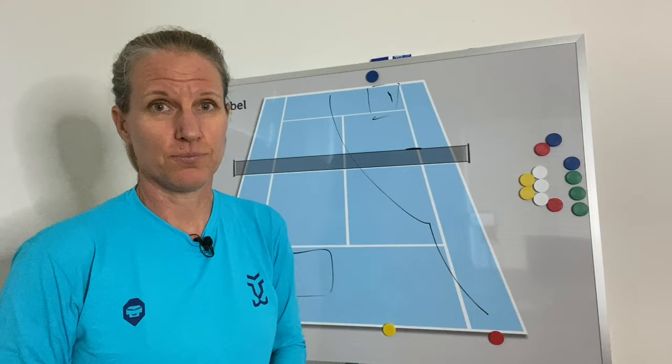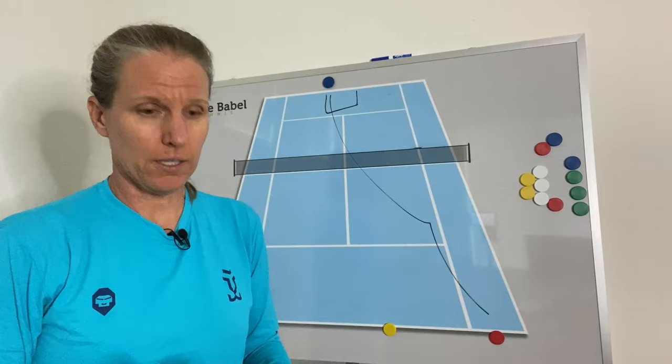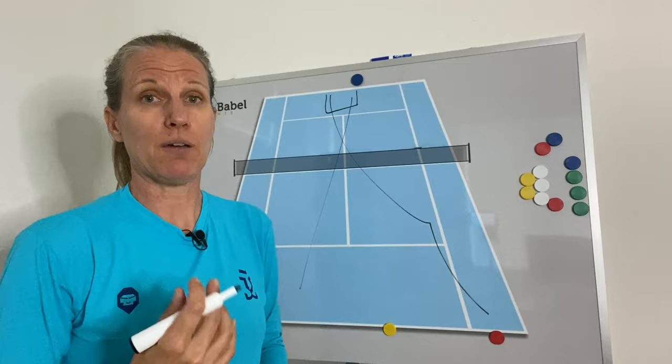A great option to neutralize that wide serve is to go right back to where that ball came from. One option is to go deep down the middle, because that way your opponent has to really actively move — if it's a right-hander — to find their forehand and open the angle. And anytime we move, we know that we might make a mistake. Tennis is a movement sport, and my first goal is to always have my opponent move more than I have to. That is a great option.